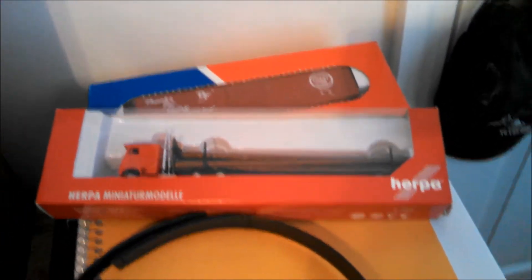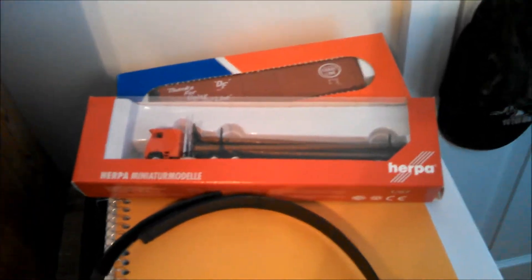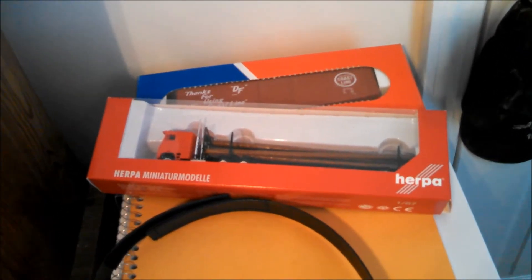Anyway, you get the general idea. I've got a few kits — got my log truck there, the only one I could find. It's discontinued, and I was able to find one to fit my era, which is the 1960s and early '70s. There are some train kits hidden back behind there to put together as well.